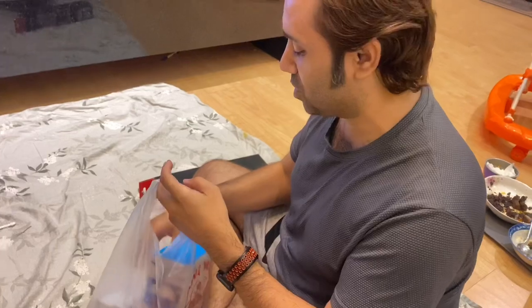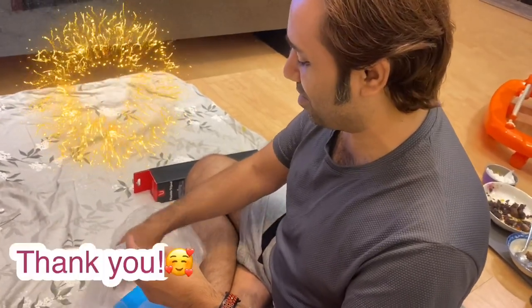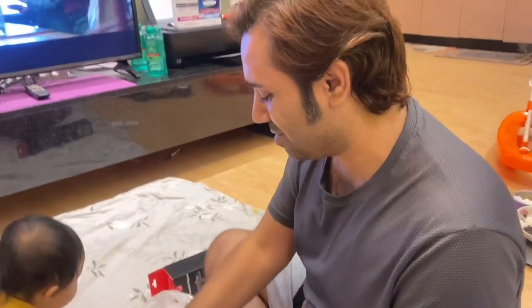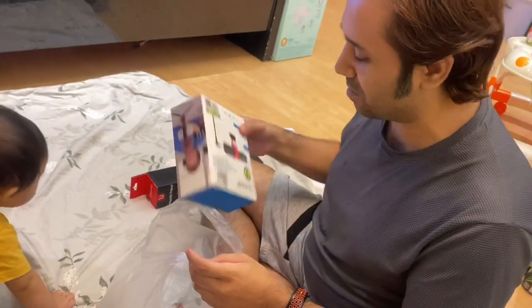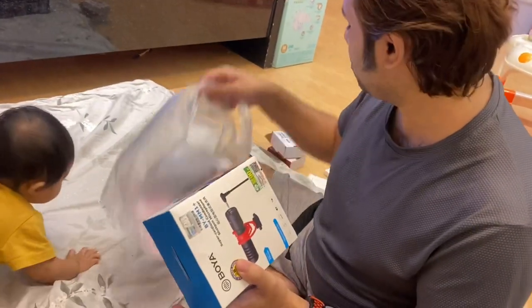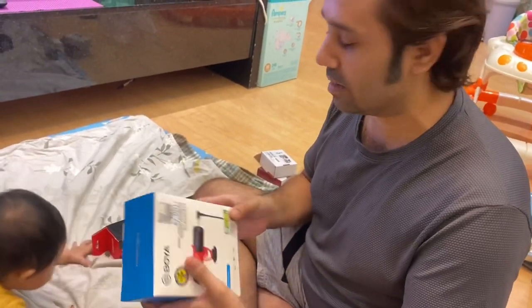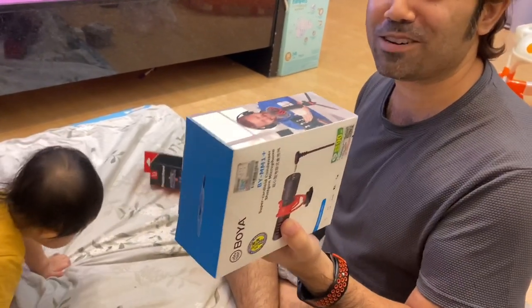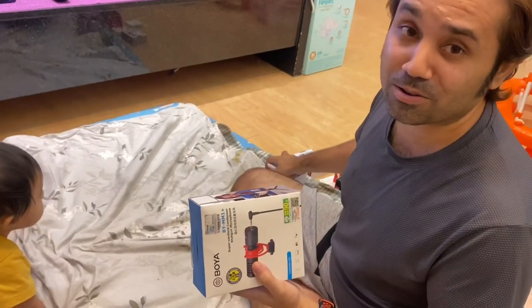Her YouTube channel reached 3,000 subscribers. So, I thought I'd help her improve her gear because she's just shooting everything with this iPhone. You know, the iPhone is good, but it's not very professional. So, I thought I'd just get something to help her improve her quality. We're going to make a video of the things we got — maybe it can help other YouTubers, because we also don't know anything about YouTubing.